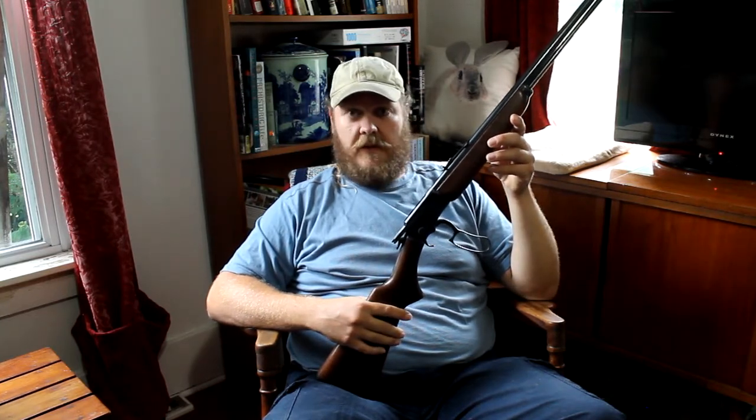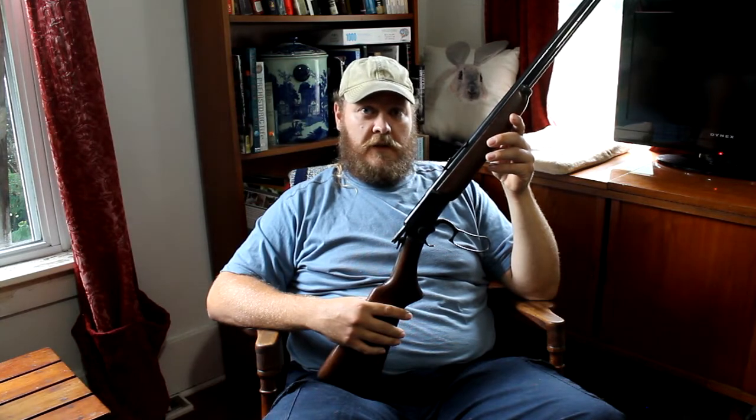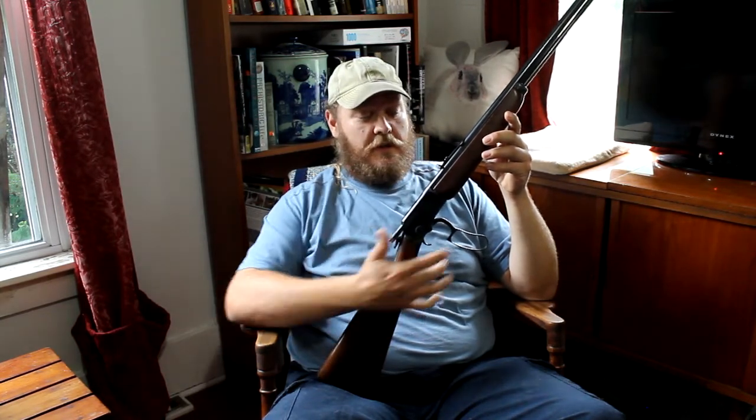My father as a young man and as a kid took a lot of small game with it. In his words, he couldn't tell you how many rabbits he took with this. It's a fine pairing with a beagle, I can tell you that.